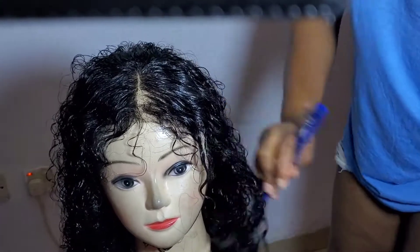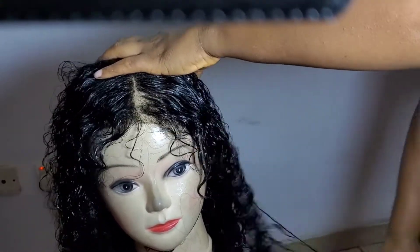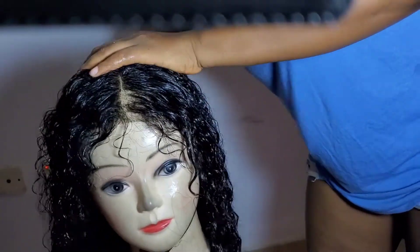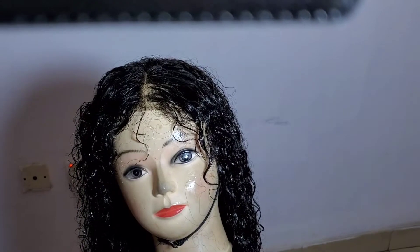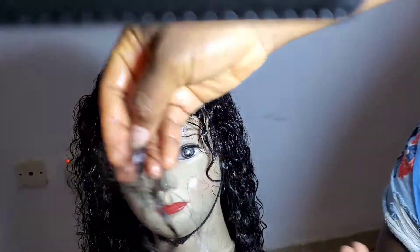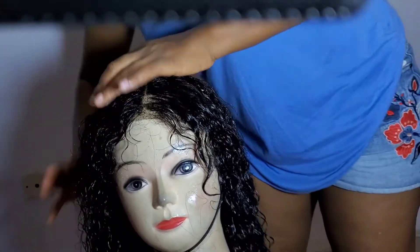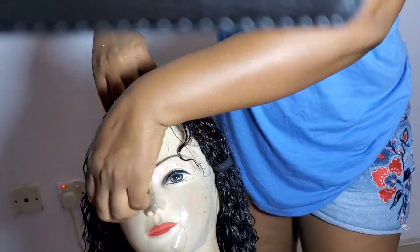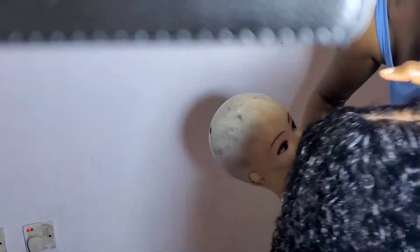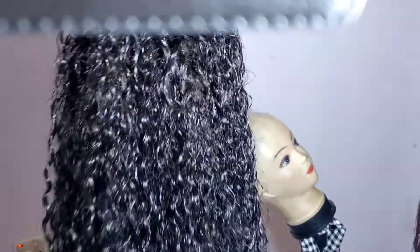After I was done with the closure, I used my hands to comb through the hair and run my fingers through it to define the coils even more. This is how it's looking up front. You're definitely going to have some fallouts — and this is the wig close-up, this is how it's looking.